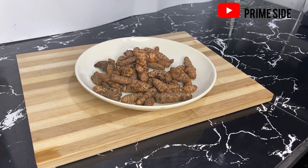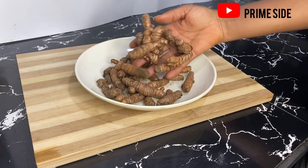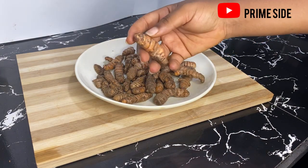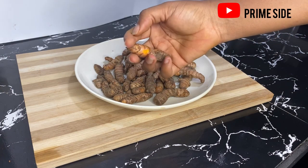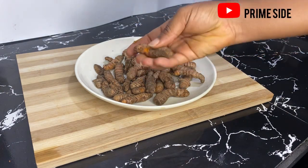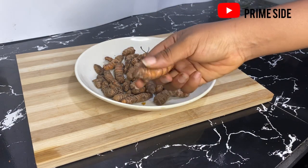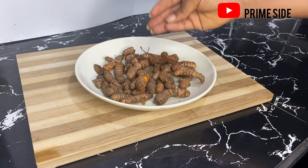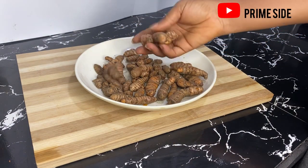Hello guys, welcome back to my channel. Here's another recipe from Primeside. Today we're going to be seeing how we made this turmeric extract from the turmeric root. Turmeric has been known to be a very great herb for general health and skin care. The powders are used mostly in face packs and in other recipes like black soaps to reduce acne, sunburn, dark spots, and the like. The oil too is really important in skin care and in general health care.